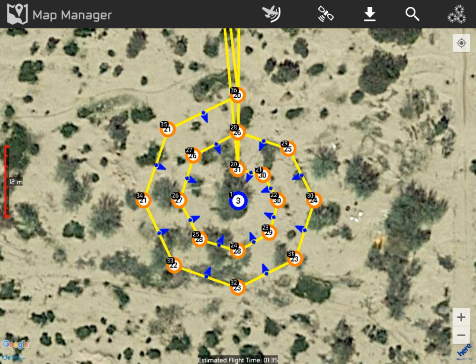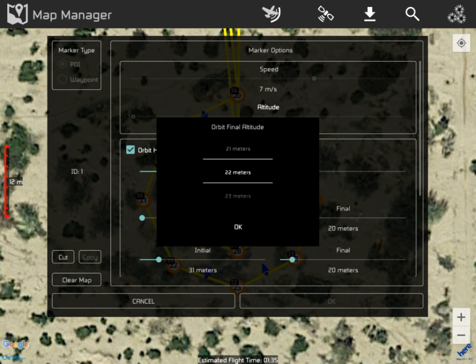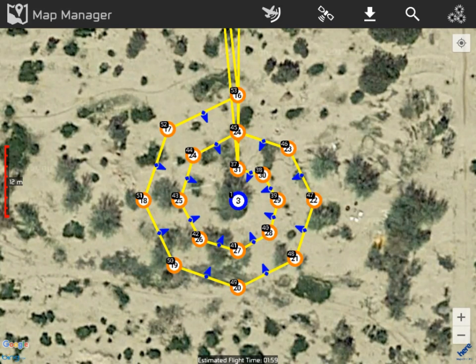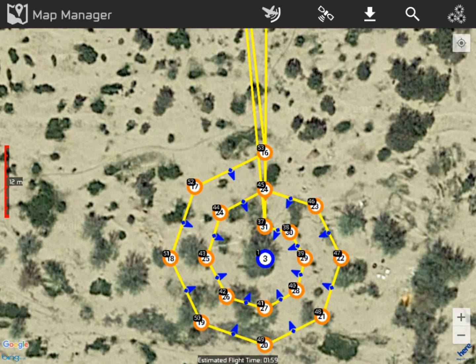We've got a problem now because it's not going to come back to us. What happened was as soon as we went in and made a change, it decided to redo the plan. We made a change to the exit altitude to 20 meters — so maybe that messed it up. Let's go back and move it back to 16 to see if that'll fix it. We click OK and go back — and now we've got a real mess, because we've got 53 waypoints, all identical to the very first batch. It's going to stop out there after going around about six times.